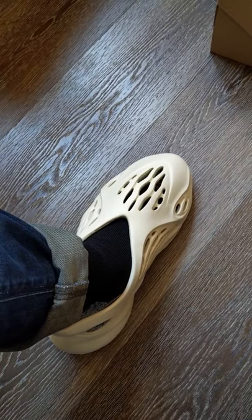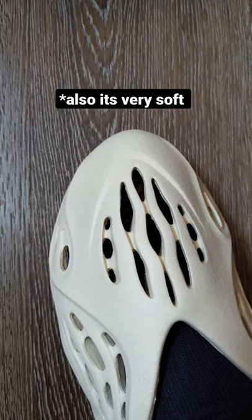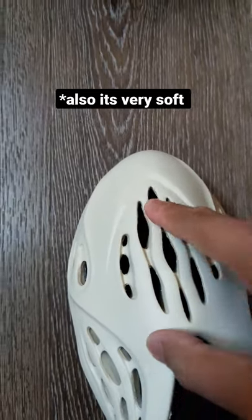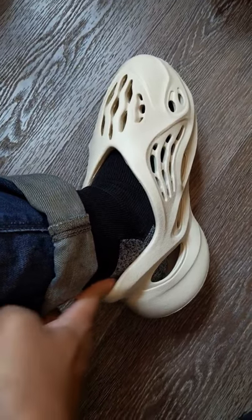My advice for anyone who may be a half sizer is to go half a size down. And for those wide footers who may be worried about feeling cramped in the toe box area, just know that the upper is very forgiving. Now if you opt to go up a size, you do run the risk of it rubbing up against the back of your heel.